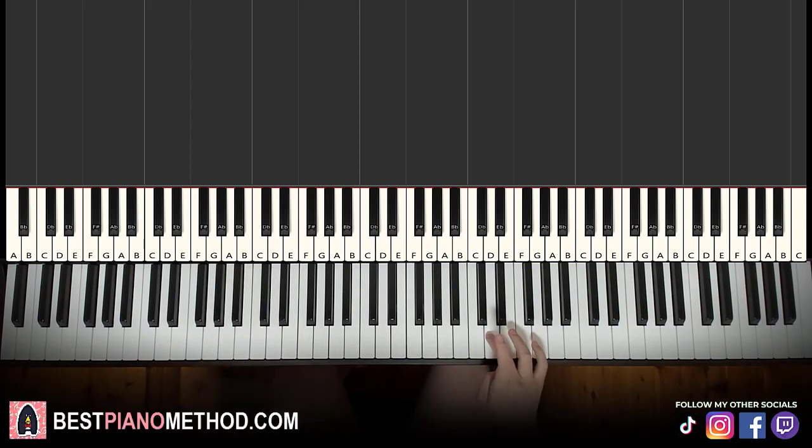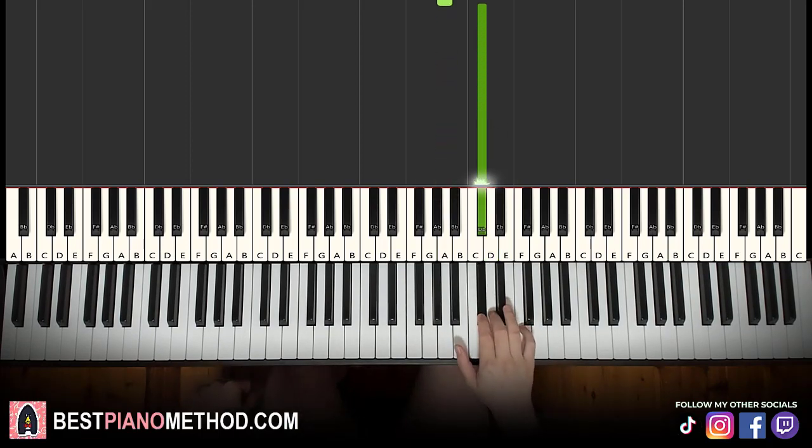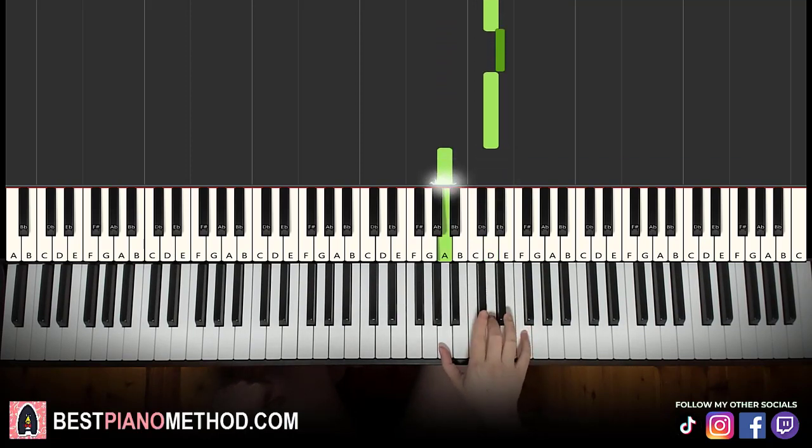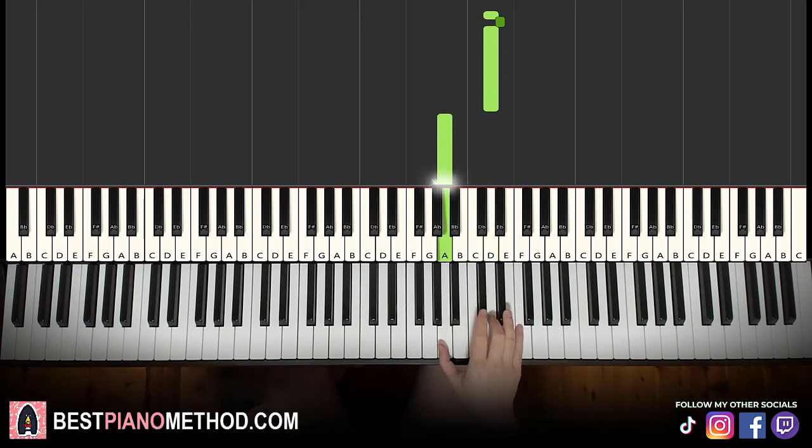First part goes like this. Right hand starts on the D here — middle C, go up an octave to C, that's a D. It goes D, E flat, D, down to A, up to C sharp. So these are the five notes for the first part. It goes D, E flat, D, A, C sharp. Every first three notes of each part are played fast, and then the last two notes are slow. Okay, it applies this concept to all of the parts of this lesson, so remember that.